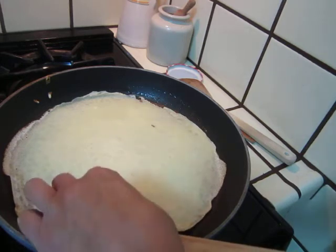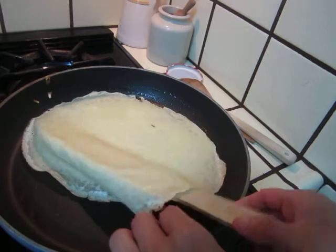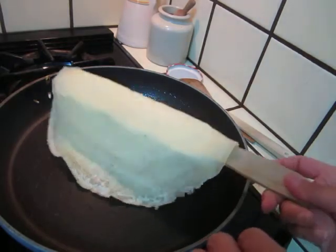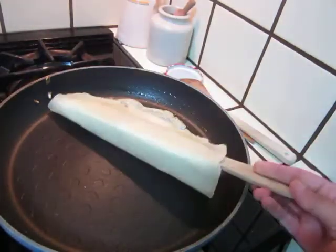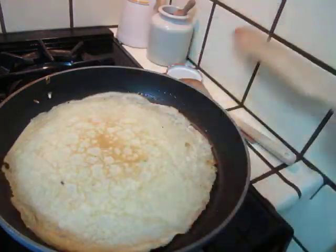I do not have a flat pan. That's quite very well done.